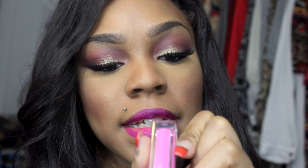For lips today I'm going to take my MAC Magenta lip liner and fill in my lips, then go into this Maybelline Color Sensational lip gloss in number 06 Electric Shock and apply it on top just for some added shine. And there you guys have it!